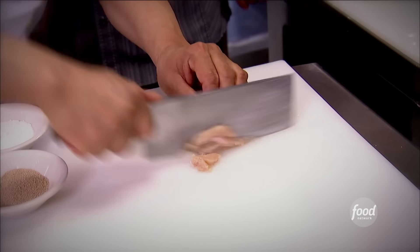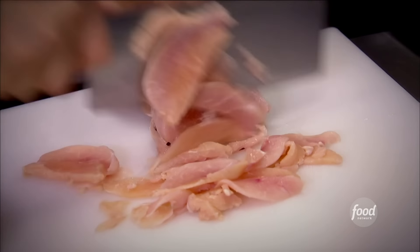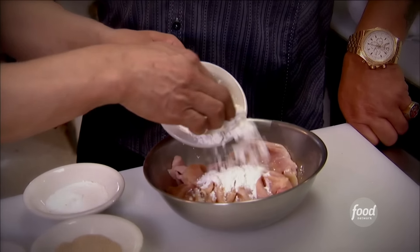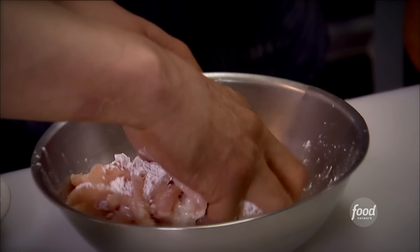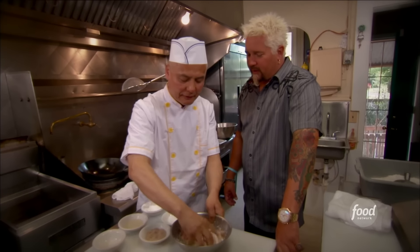Now we're going to make the chicken for the chicken noodle dish. The breast — chicken breast — a little bit frozen, sliced nice and thin. Quarter starch, egg wine, salt, little bit of dashi. Then you mix it up. And how long does this marinate? One hour.